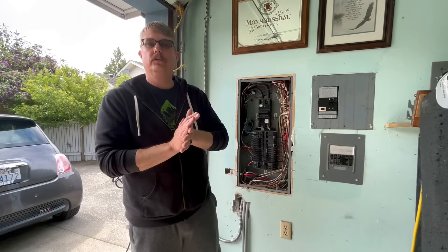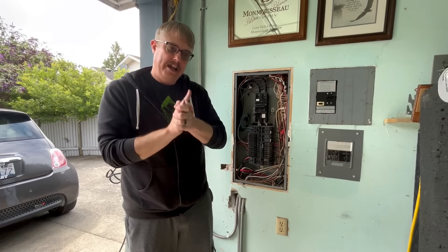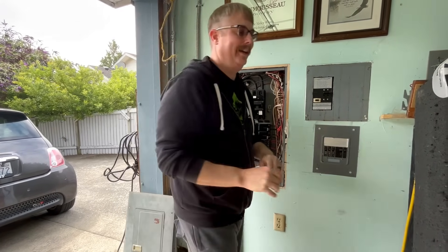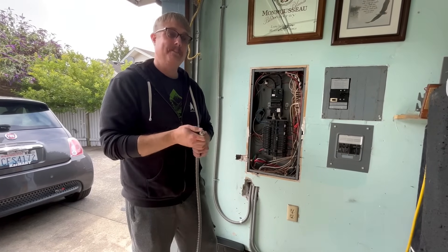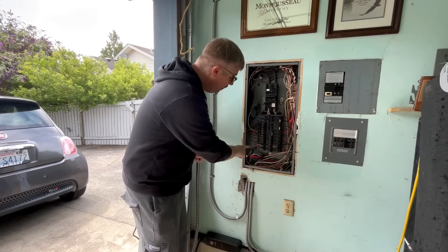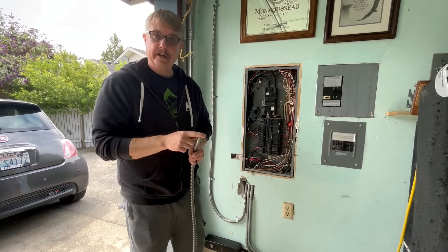Now, some equipment notes for when you're installing an EVSE. Number one: never, ever, ever use aluminum wire. Why? Aluminum wire expands 30 times the amount of copper. Every time it's getting hot it's expanding, and every time it's cooling off it's contracting — and those posts are getting loose. So copper, copper, copper.